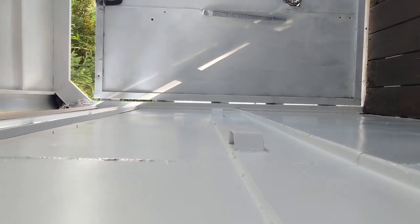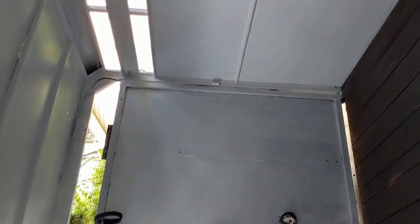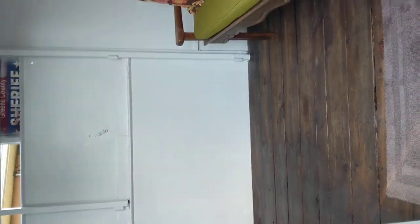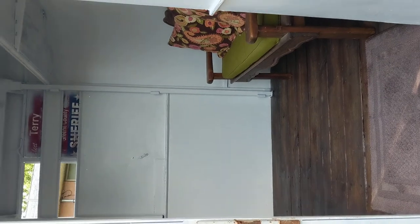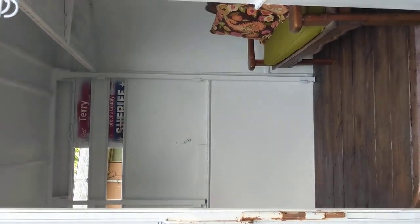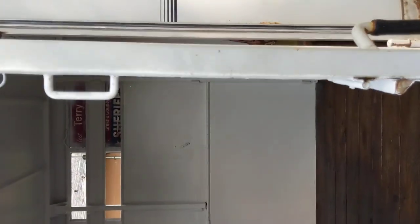We got the metal door out of the middle — I don't know if you remember that. Today I'm working on the roof; I'm going to get the roof all sealed, and I'm going to go look at some shelving for inside. Oh, I've got to do the door too — I still gotta paint the door.